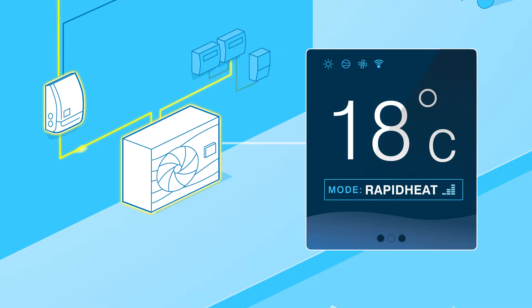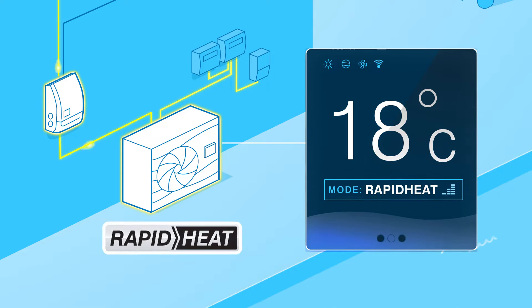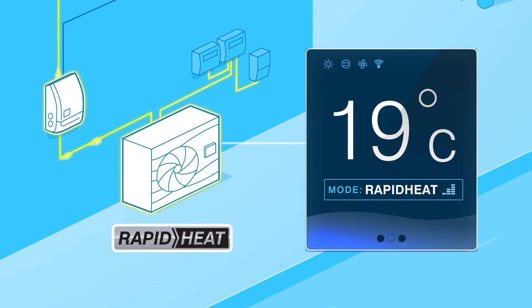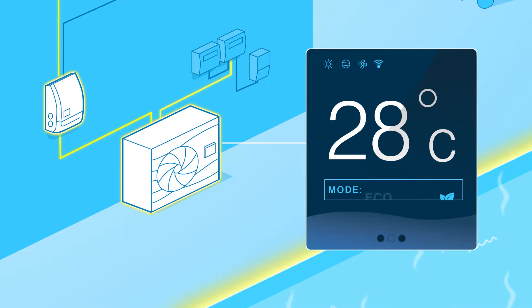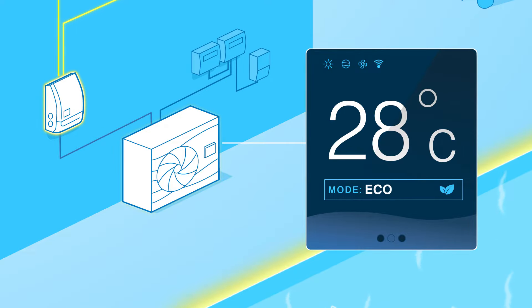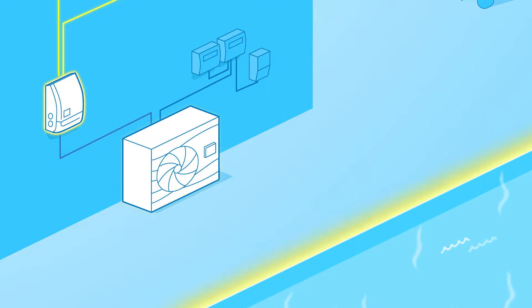The Oasis iX heat pump automatically switches over to rapid heat mode, leveraging the excess power that otherwise would be sent to the grid to start rapidly heating your pool. Once the desired pool temperature is reached, the heat pump automatically switches back to its regular running mode, getting you swimming faster for free.